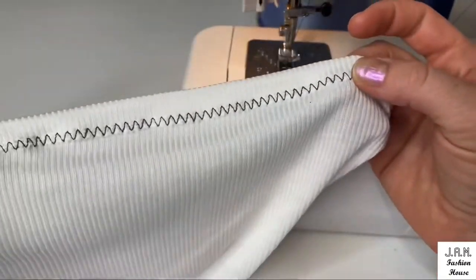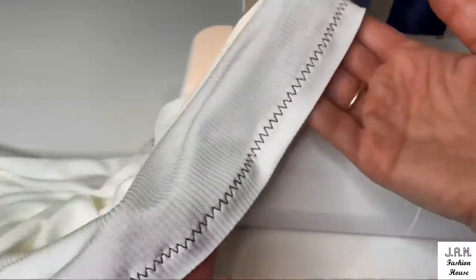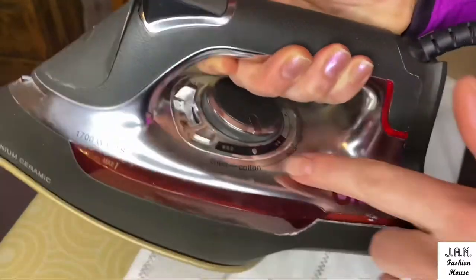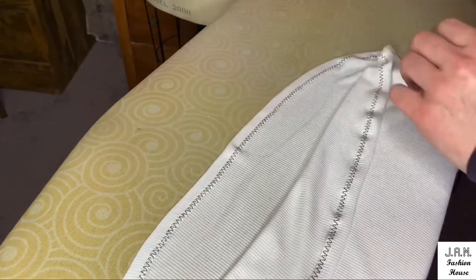This is how it looks from the wrong side and right side — very clean, nice, and professional. Now we need to steam and press this waviness. Make sure you are in steam position in cotton mode and use the extra steam button, then press along the hemming line.